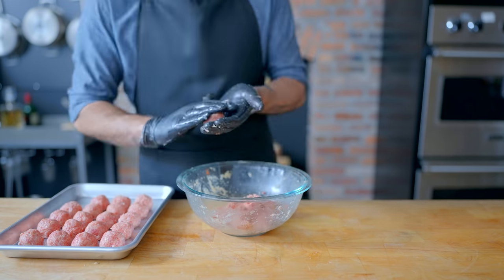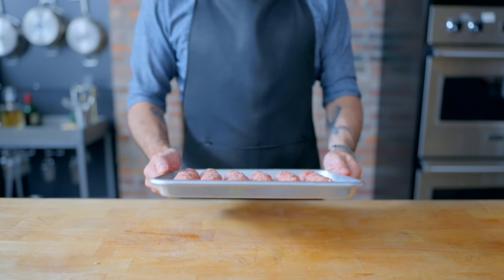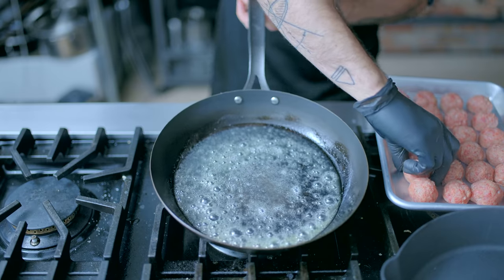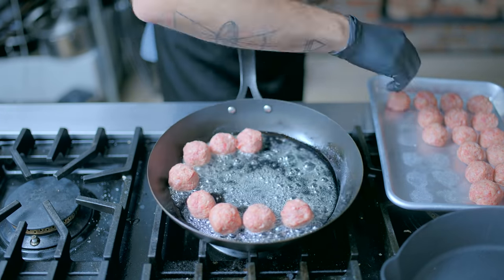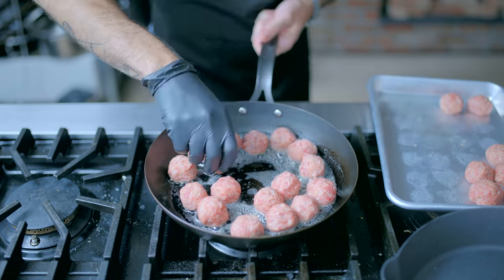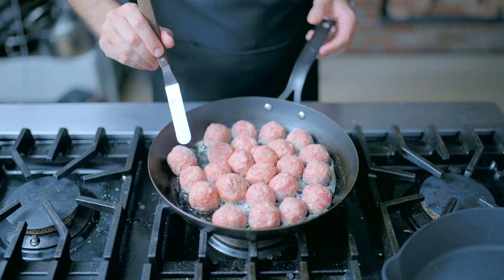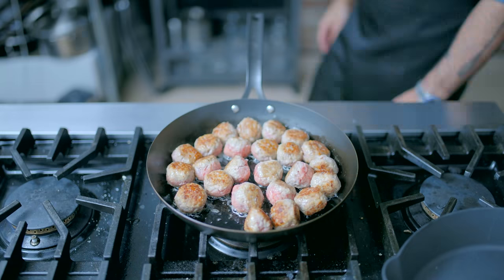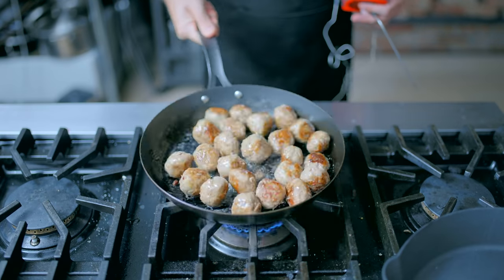Once everybody's formed up and arranged on a rimmed baking sheet, let them chill in the fridge for 30 minutes to firm up and keep their shape before frying in that same carbon steel skillet, wiped clean, with three tablespoons of melted butter. These guys are really small, so by the time they're browned all over they should be cooked through — but if not, you can finish them in the oven. The bigger concern here is burning the butter, which we're going to use to build the sauce, so don't overdo it with the heat.